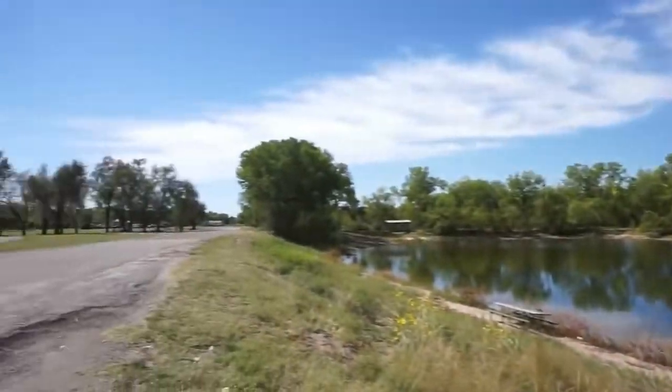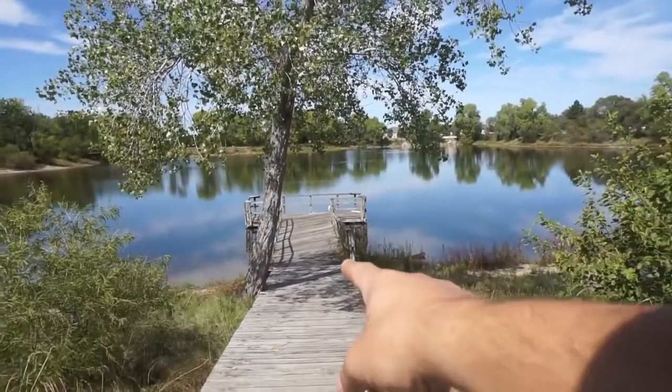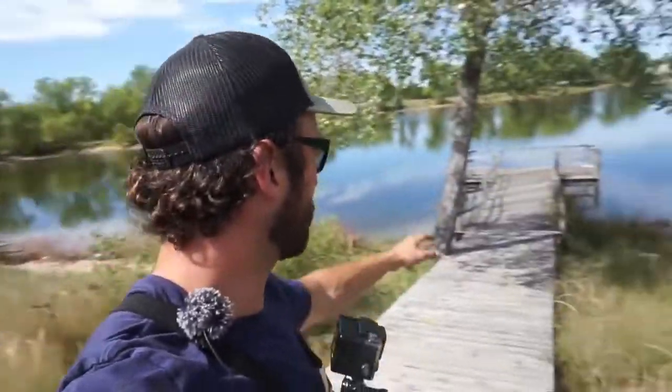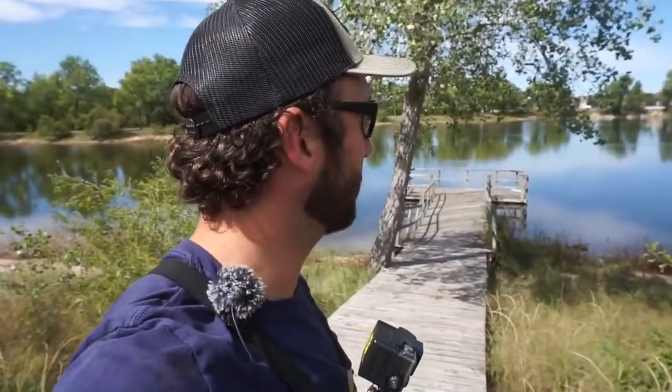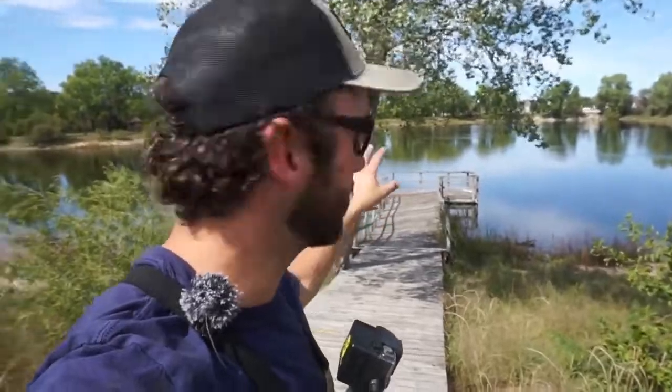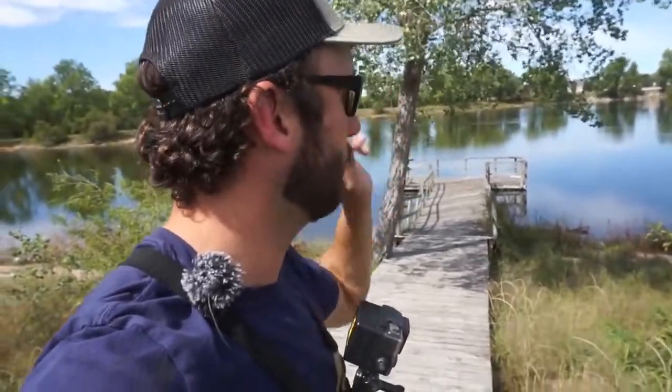Well, we are here. Now we've been here a couple times, but this dock in particular we never got to magnet fish because the last time we were down here there were two gentlemen sitting out on it — they were fishing with their poles in. We didn't want to disturb them. Probably a month later, me and dad are really going to fish this one out hard and see what we can find.